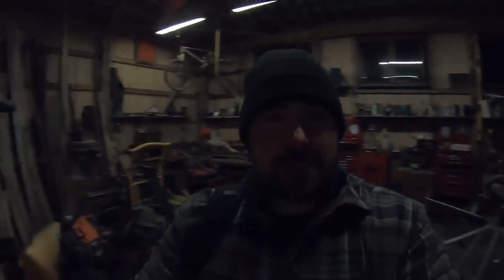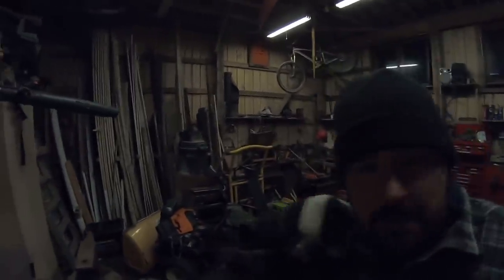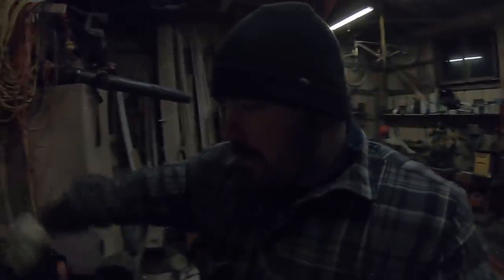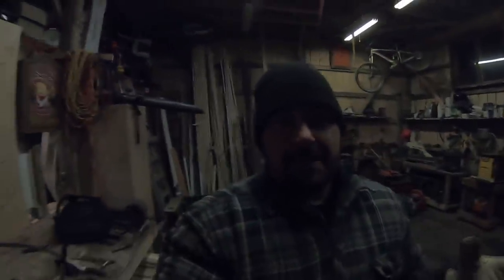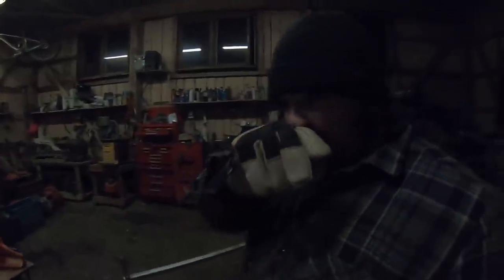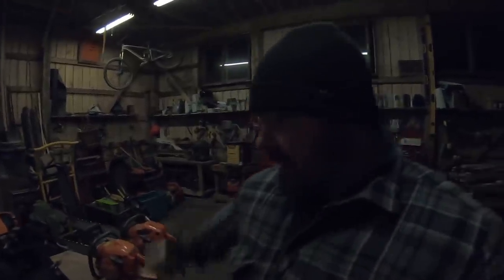It is a crispy one out here tonight. It's really not that laid out, but as you guys know in the wintertime here in Ontario, Canada, the daytime is very, very short. I try to hide out in the shop anytime I can't be outside in the bush. What I'm doing today is getting my equipment ready for the next day when the sun comes back up so I can get back out cutting.